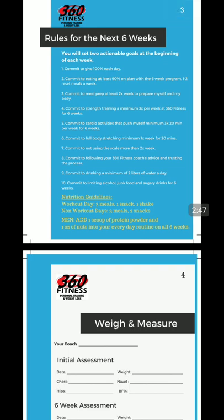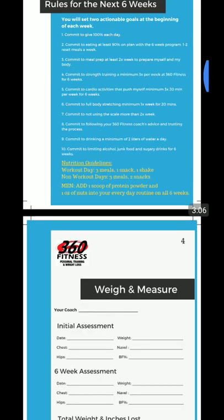Commit to giving 100% each day. Commit to being at least 90% on the plan. And then having one to two reset meals a week. Reset meals are our spin on a cheat meal — a little bit more scientifically focused and engineered to keep you on track, but also to give you a little bit more freedom and flexibility to have a social life. So that's two meals a week, which is great.